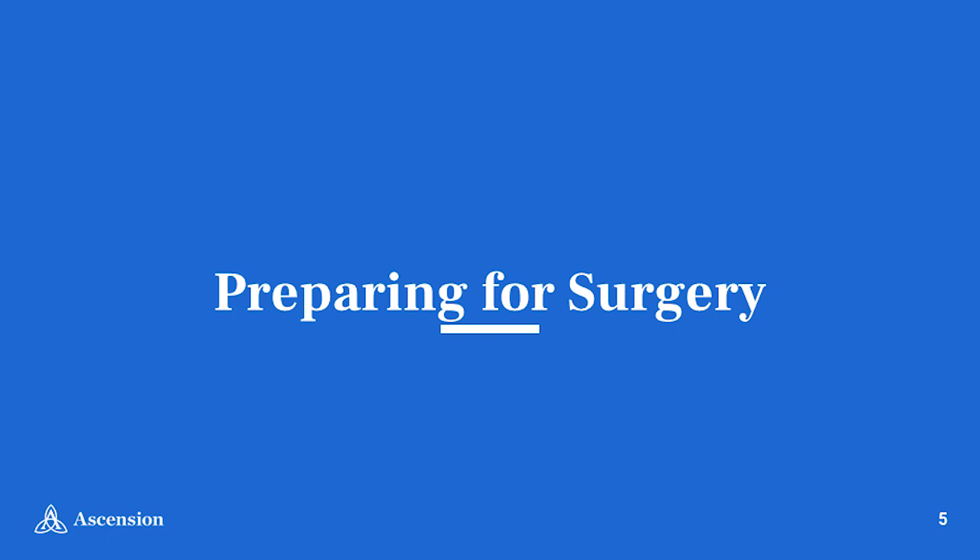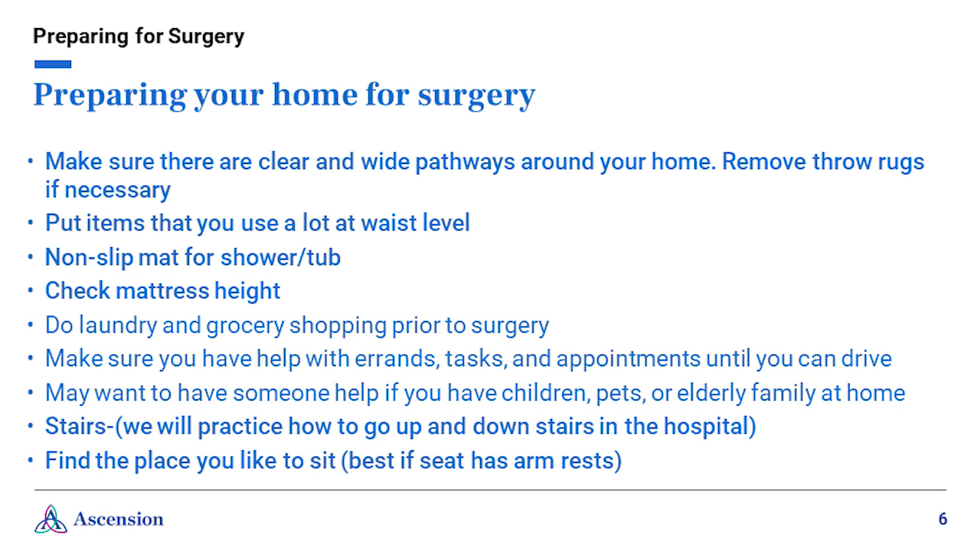Preparing for surgery. All joint replacement surgeries need some preparation in order to achieve the best possible outcomes. Watching this video helps ensure you and anyone assisting with your care are prepared for your surgery and recovery. In your home, make sure there are clear and wide pathways. Be sure to remove any throw rugs, area rugs, or anything else you could potentially trip over. Be aware of any uneven surfaces and use caution when crossing them to prevent falls. Put items that you use frequently at waist level.